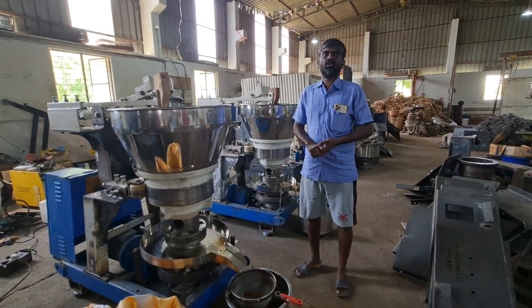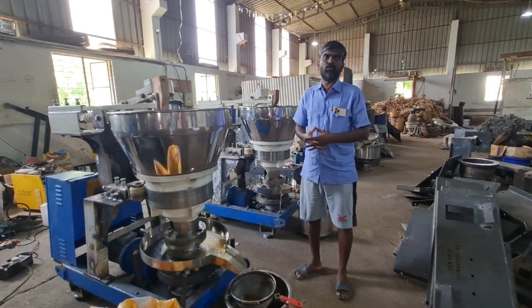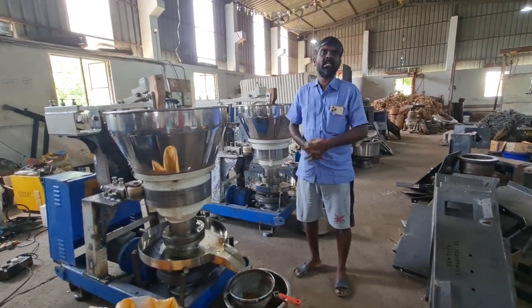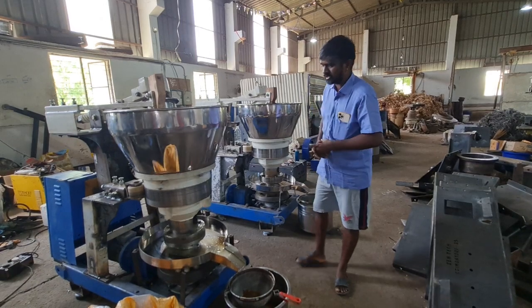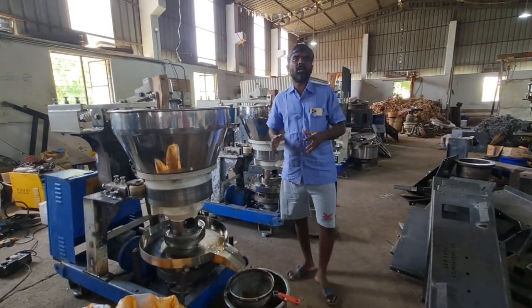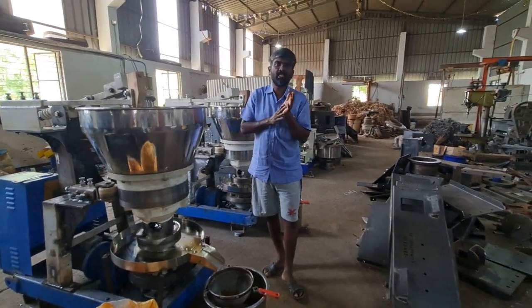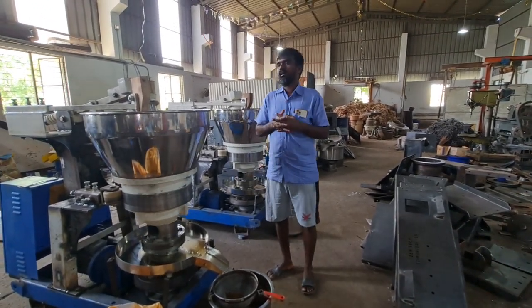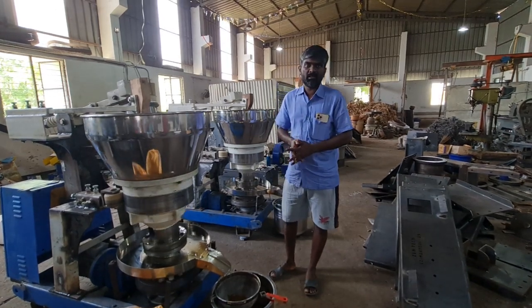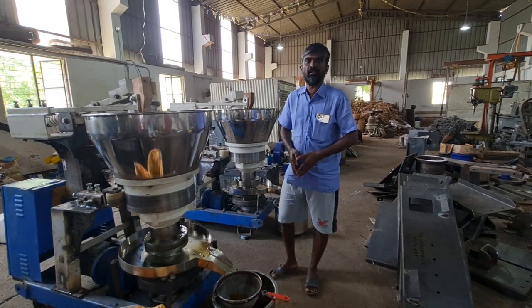If you want to change your manual machine to automatic machine, kindly come to Zentech. We will change it. Thank you. Thanks a lot. Thanks for watching and supporting. Thanks to our previous customers and our subscribers. Agriculture is not a business. Take care. Bye.